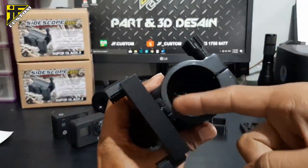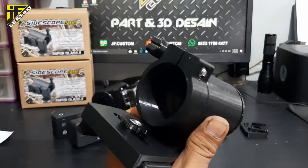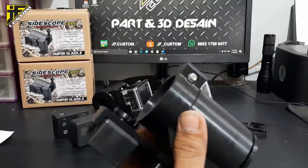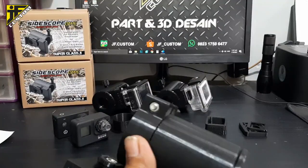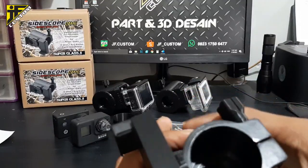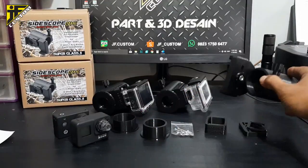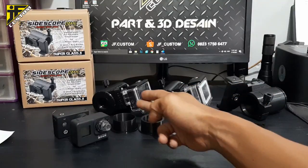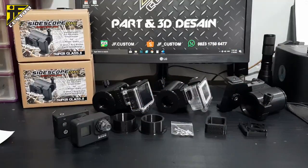Saya desain lubang ini dengan diameter dalam 44mm, karena kebanyakan yang saya lihat di internet yang dipakai itu 44mm. Barangkali ada teman-teman yang pakai teleskop lebih kecil, kita sudah siapkan dua sock agar teleskop kecil pun bisa pakai mounting kamera ini.